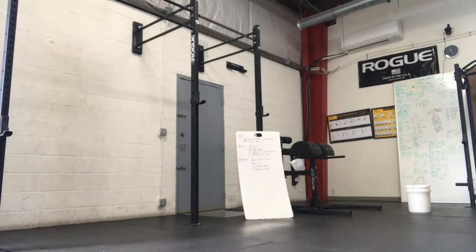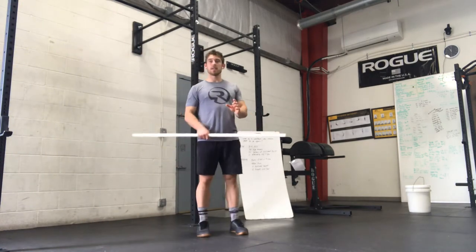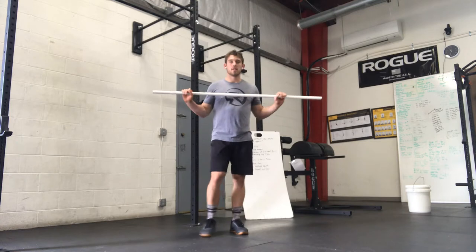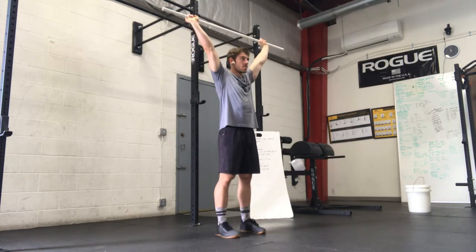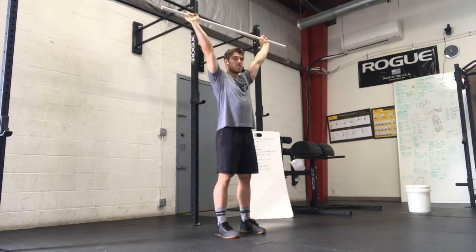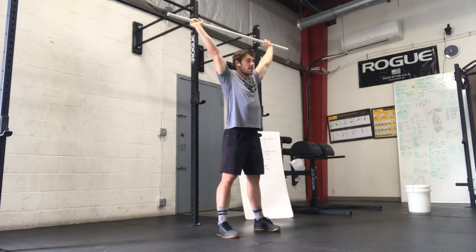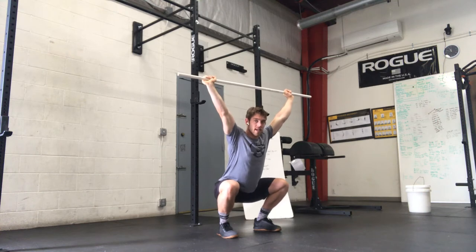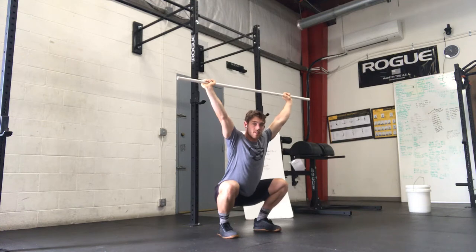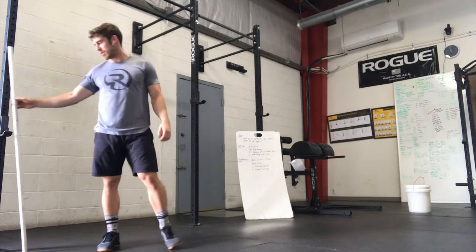I'm going to grab a bar. Sitting in the bottom of an overhead squat — don't need anything heavy, you can grab a PVC, something light. What we want to focus on is shoulder mechanics. When the bar is overhead, thinking about externally rotating in the shoulder, pushing it up so it's directly over the crown of my head, and then squat mechanics. When I sit down into the bottom, I want to keep the knees out, weight balance throughout my feet, chest up tall, and just pause as low as I can for 20 seconds, making sure those mechanics look tight.